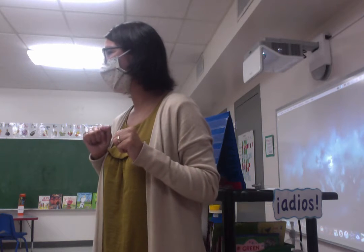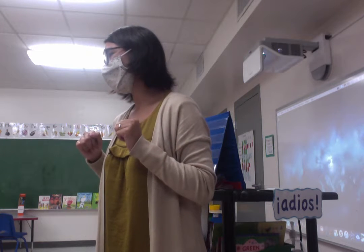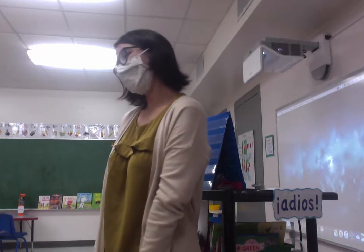And Eliza, como estas? Bien. Regan, como estas? Mal. Oh, lo siento — I'm sorry.